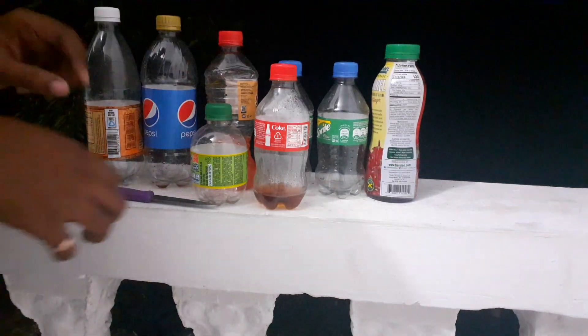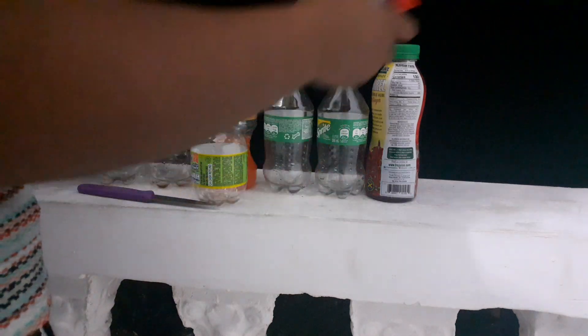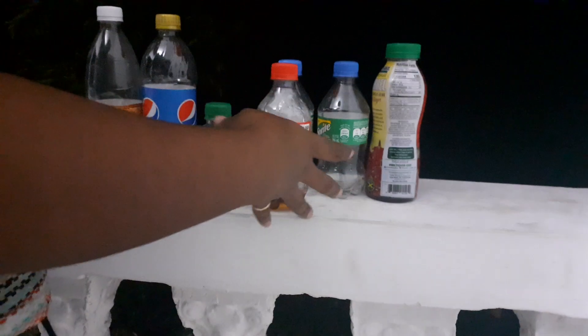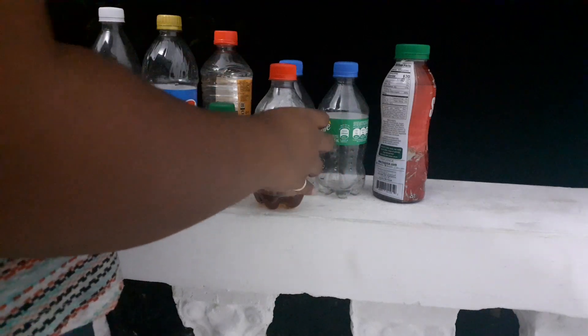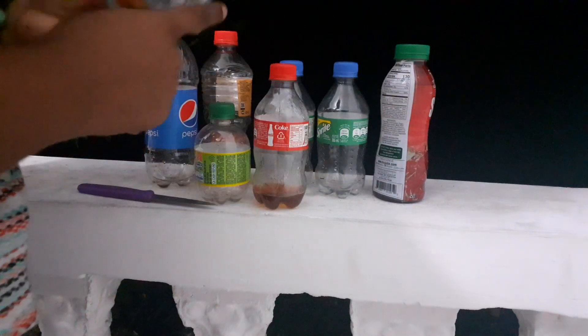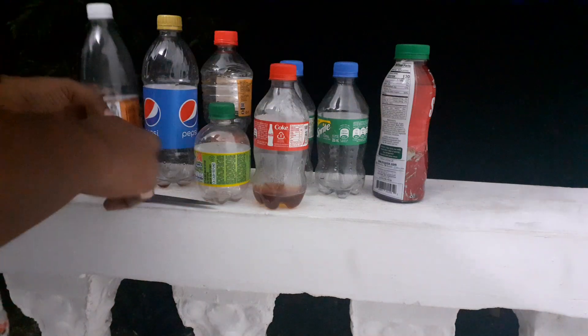I'm going to recycle these containers like I always do. I have different sizes. Some still have unfinished juice in them — that's what happens when you have seeds. Some are thicker than others. I don't really use the thicker ones because they tend to topple over, but it's all I have right now.